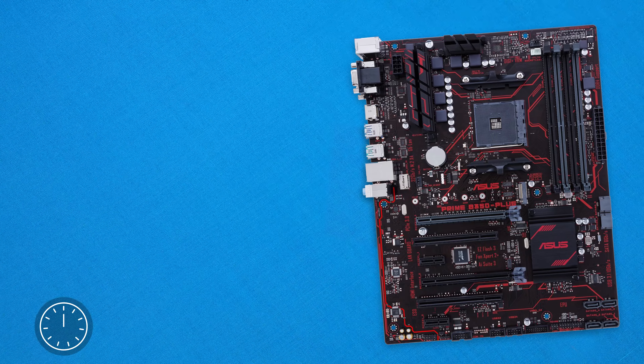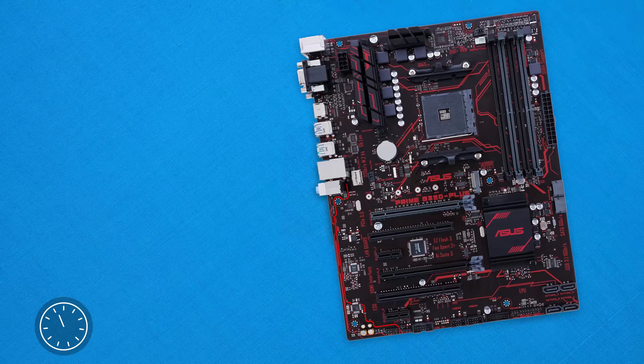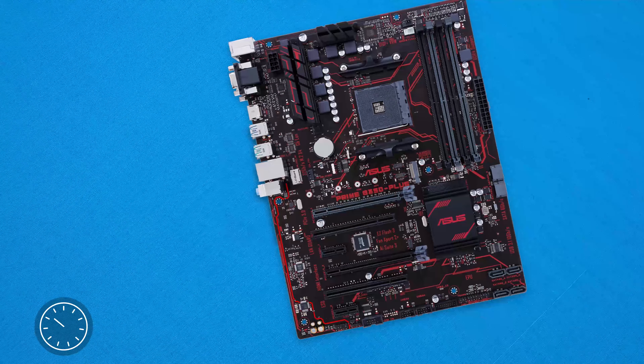This is the ASUS B350 Prime motherboard, and on the looks department it is super nice to finally see an AMD motherboard on our screens. It features a super nice red and black aesthetic and should go with most builds.